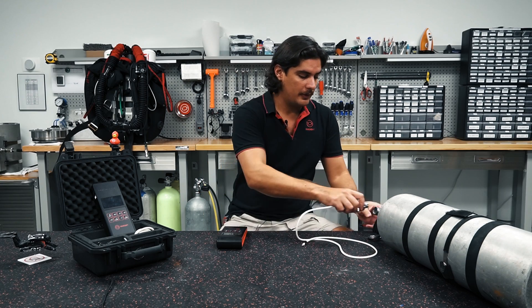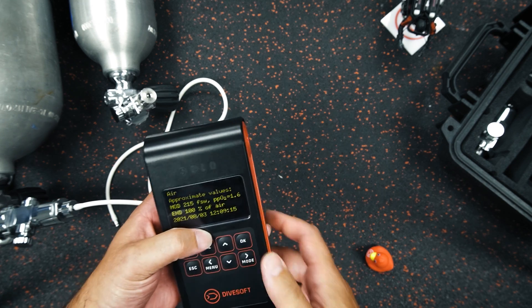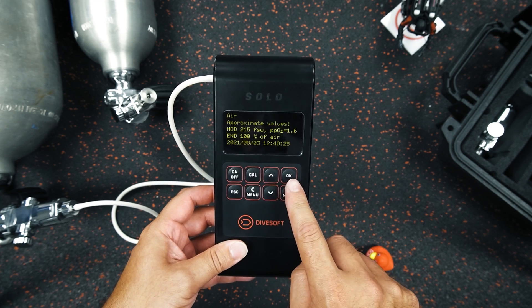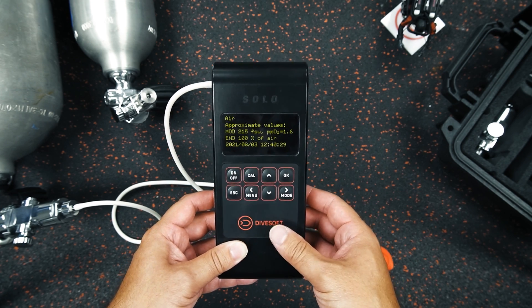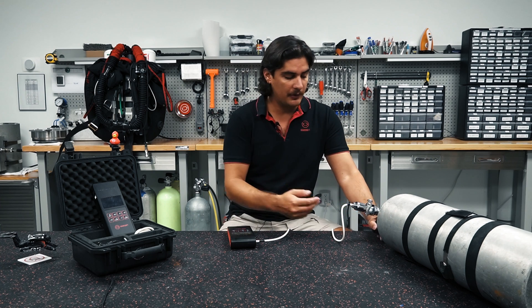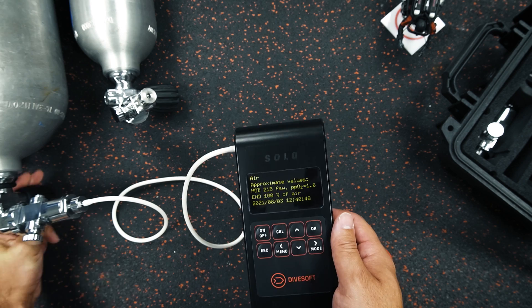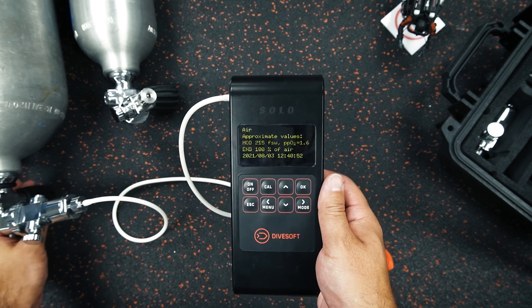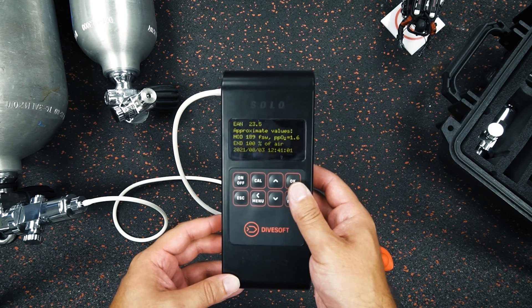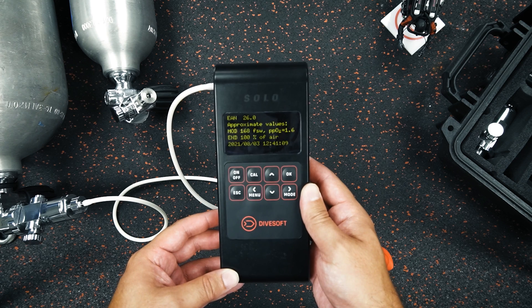Now we have our cylinder here, so I'm going to screw in the pro flow limiter. Our analyzer has been calibrated with air. I've disabled the clicking so you guys can hear me — you can disable it by pushing the OK button. Once I plug the tube back in, I haven't opened the cylinder yet. I want to resume the clicking, so I click OK. Now it'll change as the gas flows and then I open the valve nice and slowly. Remember the solo works with an oxygen sensor and a helium sensor. The helium sensor works based off of the flow. There isn't any helium in this mix, so we're working off of the oxygen sensor. But the gas still has to flow through the labyrinth at an acceptable speed.